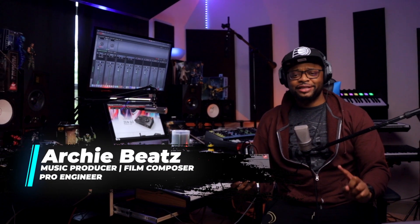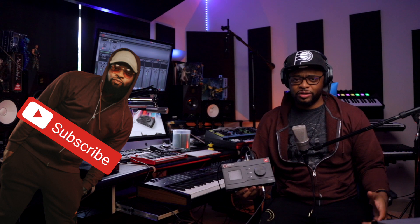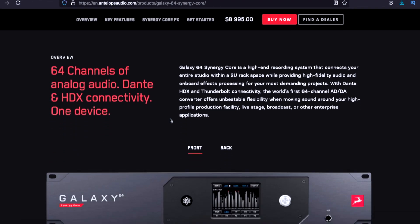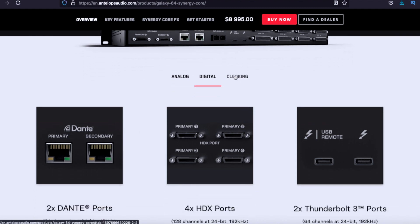Antelope Audio just released its first USB bus-powered audio interface — the Zen Go Synergy Core. If you're on the market for an audio interface and you don't want to spend $700 or $1,000, this comes in at $499. The Zen Go Synergy Core is Antelope's first USB bus-powered interface, which is a pretty big deal because Antelope Audio is one of the highest quality manufacturers of audio interface converters in the industry — definitely top of the line.